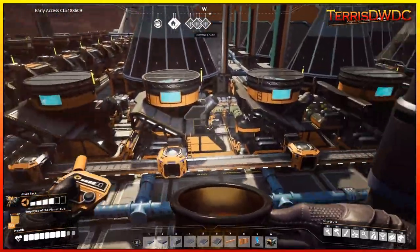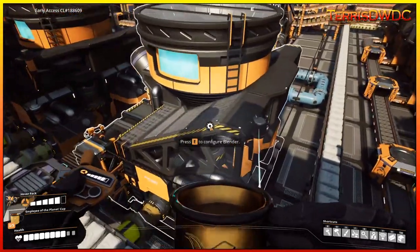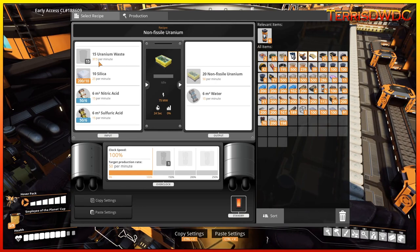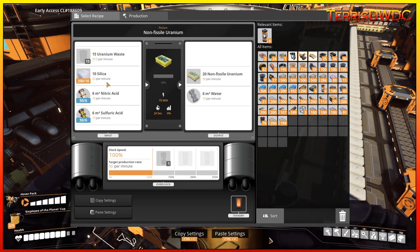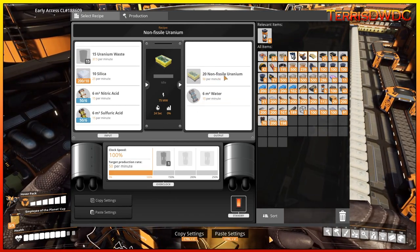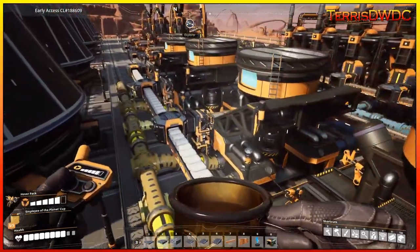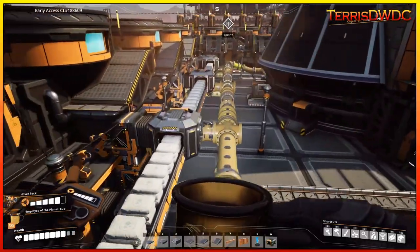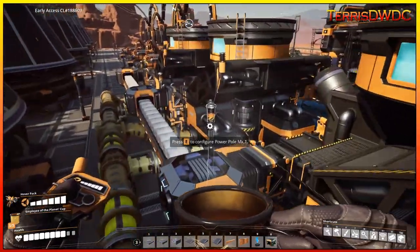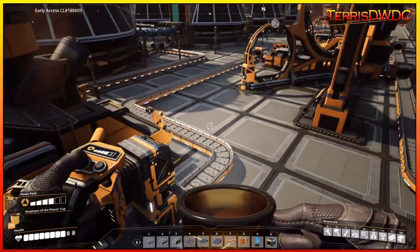Here we are with our uranium waste recycling process. We have six blenders here that make our non-fissile uranium. We are going to take uranium waste at 37.5 per minute per blender, and we are combining silica, nitric acid, and sulfuric acid all flowing in this way. It exports non-fissile uranium as well as water coming off of these blenders. The water waste - I came up with a solution to make sure I never have to worry about it backing up. Coming out on this side, our non-fissile uranium feeds down that way, and we'll get into that in a minute.